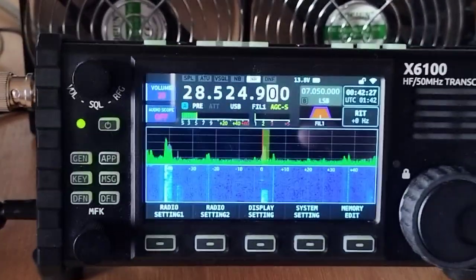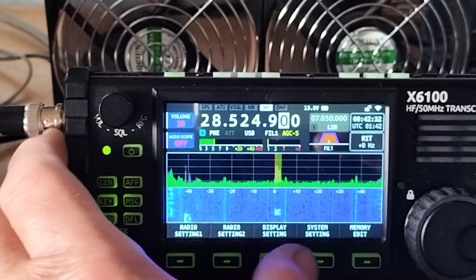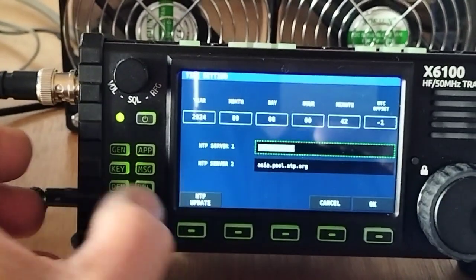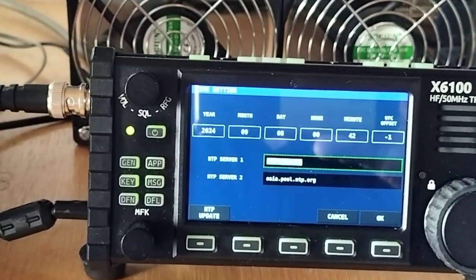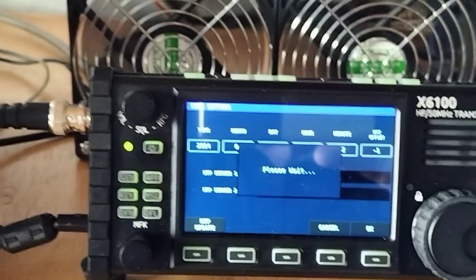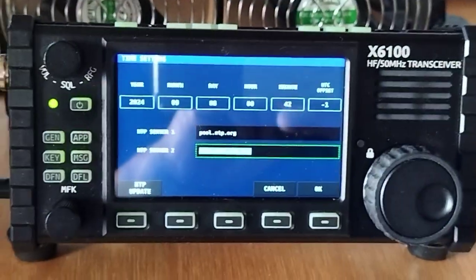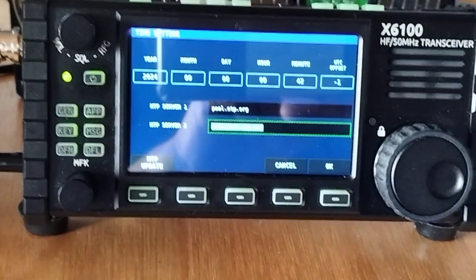The only thing I never seem to get to work is the clock settings — it doesn't seem to work for me. NTP update doesn't seem to work either. It might just be something in the settings that I've not done properly, that could be the reason. Anyway, thanks for watching the video — if you don't subscribe, please subscribe and press the notification bell. Thank you, bye now.